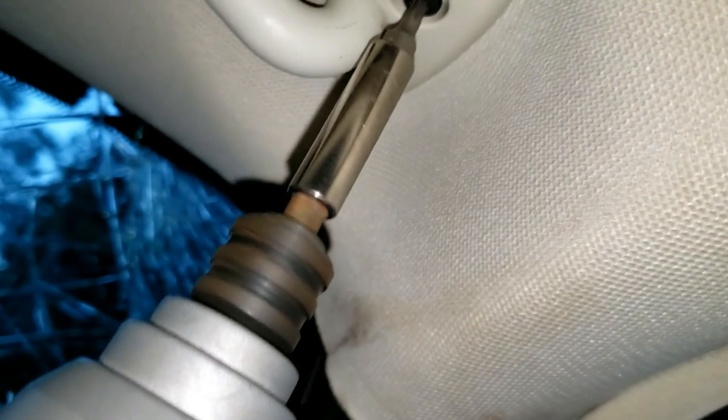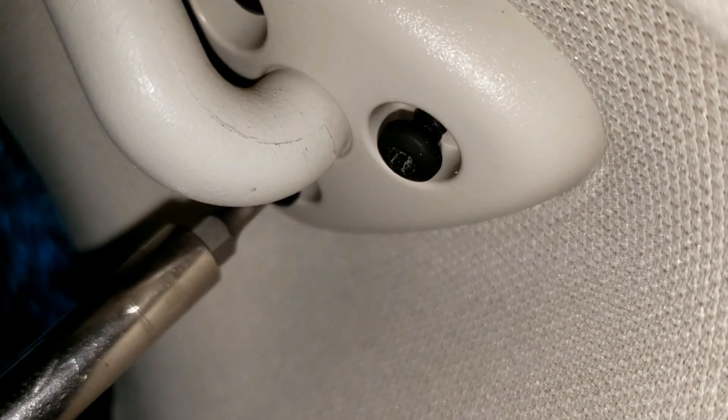Let's get started. Unscrew these three screws with a Torx T15 bit. You will have to open the sun visor all the way to unscrew the last one.